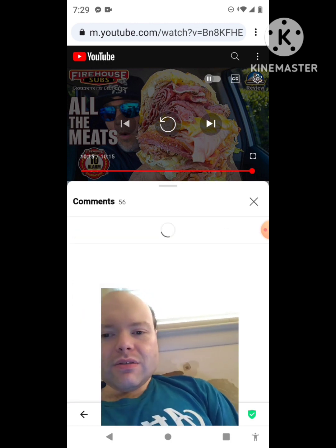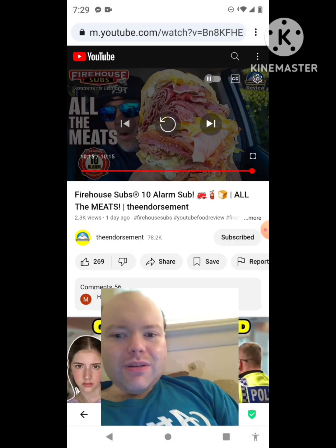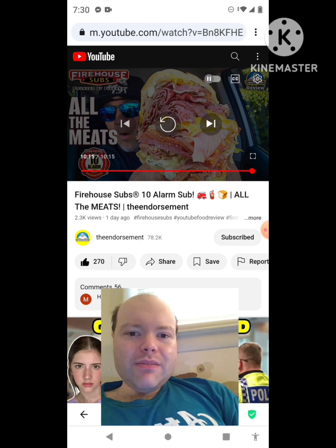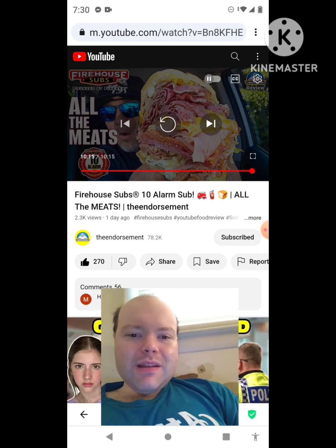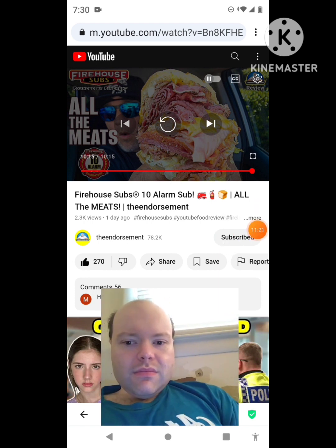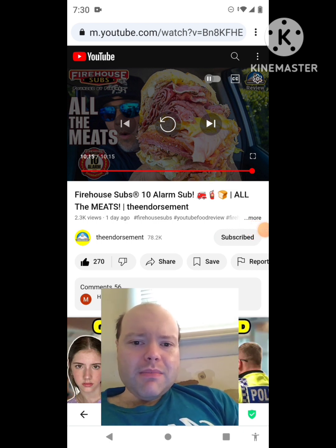Awesome video — I hit the wrong button, sorry everybody. I meant to hit the thumbs up button. Let me take care of this notification. Okay I'm back — sorry I hit the comments button by accident.